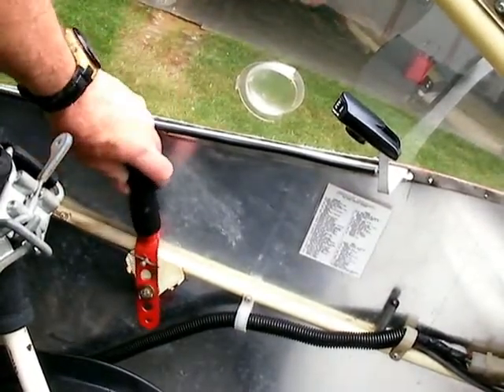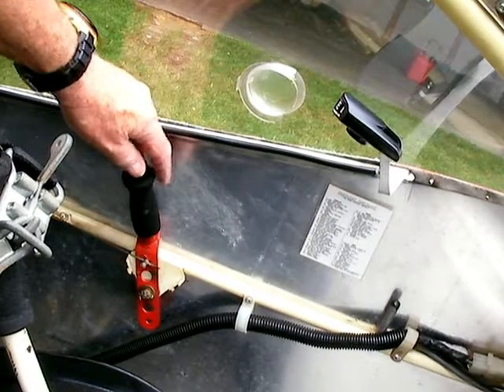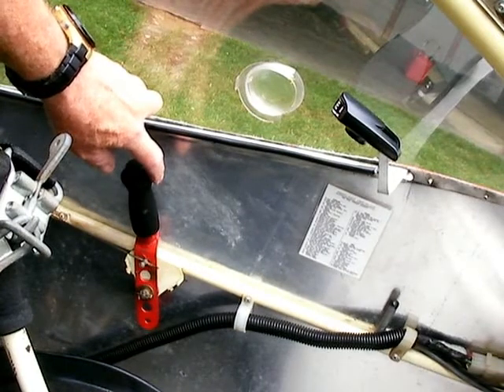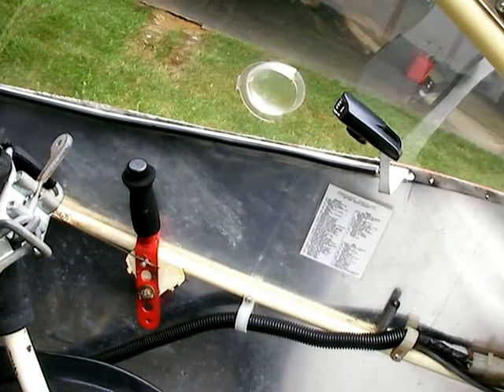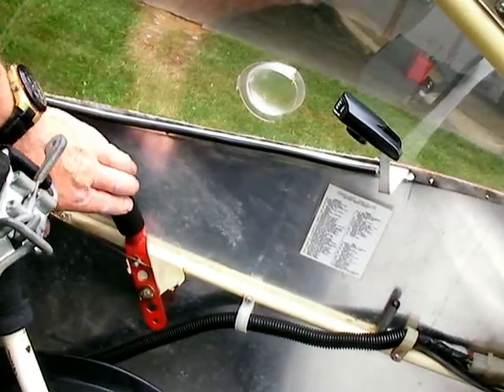Once it starts up, you might want to accelerate it to about there, holding your feet on the brake so it don't move because it rolls pretty easy. And if it's anything above an idle, you generally don't want to sit still. There are some wooden wheel chocks here that you can pull in with this rope if you want to start it with chocks in front of the wheels. But always start it with the throttle off.